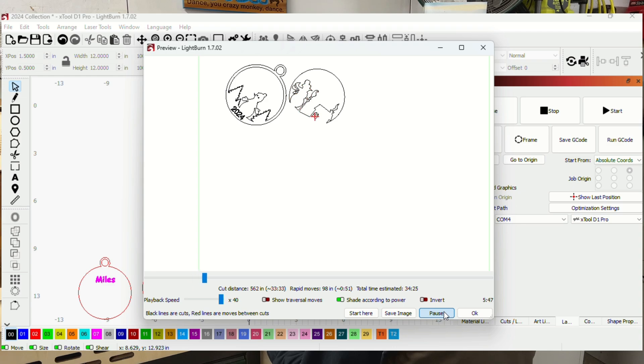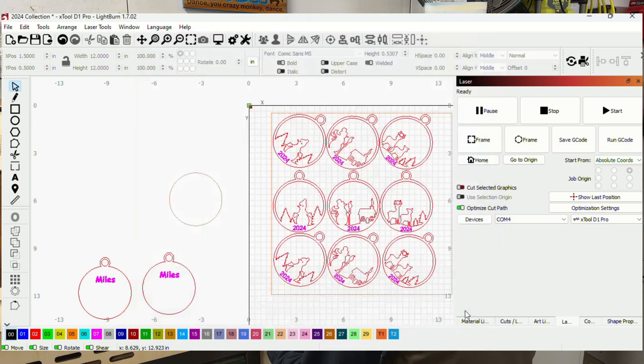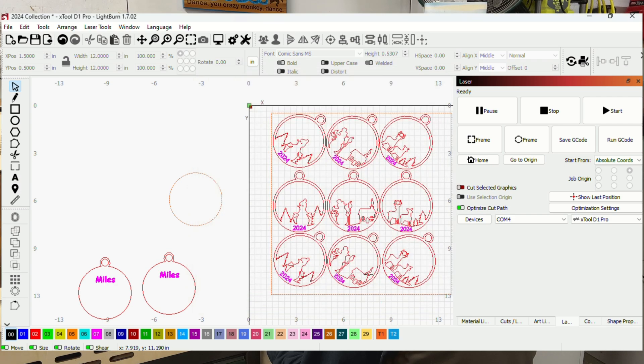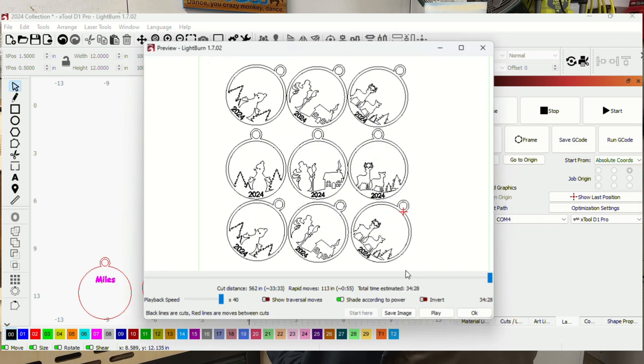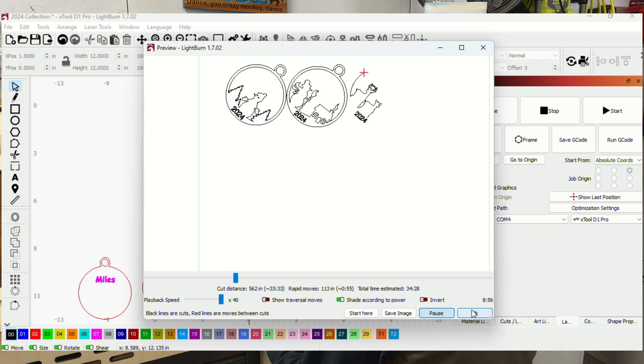Now it's doing the entire ornament one at a time. In this case it cut out that center before engraving, then cuts out the exterior — so we're not going to have that drop issue. Cutting out the center, then engraving, then cutting out the outside: that's still going to line up. Whether or not the layer grouping is included, we're at 34 minutes either way — so that setting really doesn't make a difference here. I do kind of like cutting out one ornament at a time because that did save us a couple of minutes.